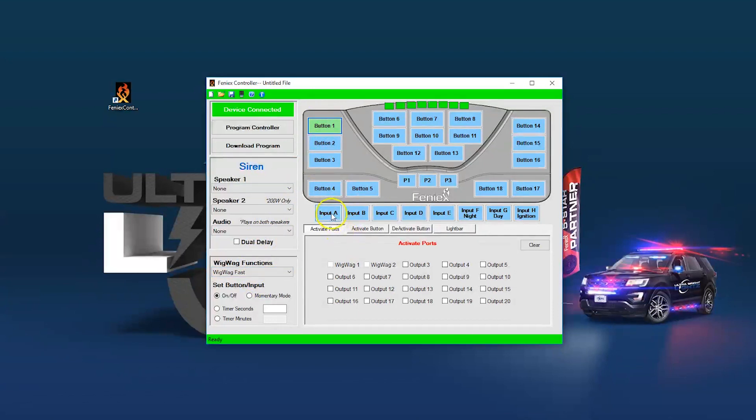It's important to set one of the inputs as your high-beam override. That wire comes from your vehicle and plugs into input A, for example, where you select high-beam override. Now every time you pull back that high-beam stalk, your high-beams will operate normally. Inputs can also be used for dimming the controller — connect your vehicle's dim wire to input F, and every time your vehicle lights dim at night, your controller will also dim. Do the same for daytime mode so your controller gets brighter during the day.